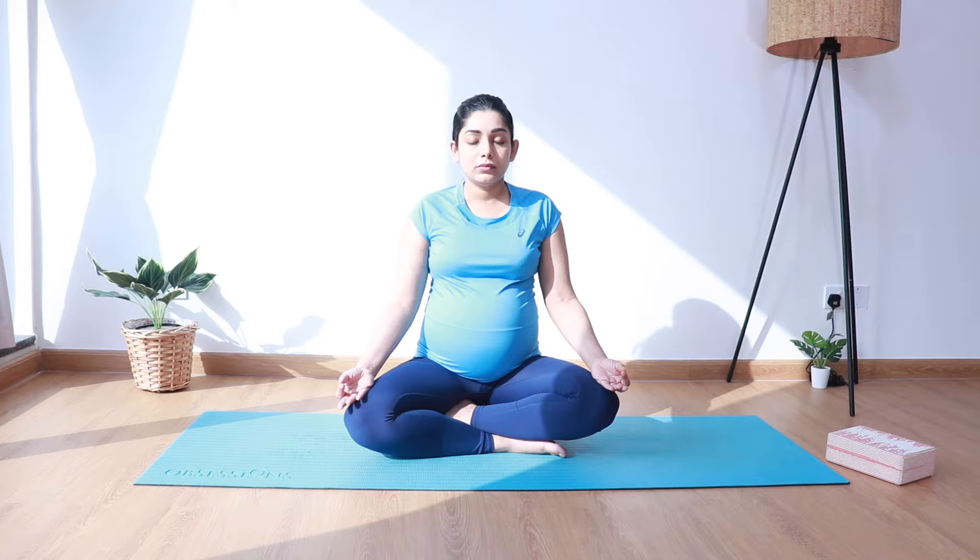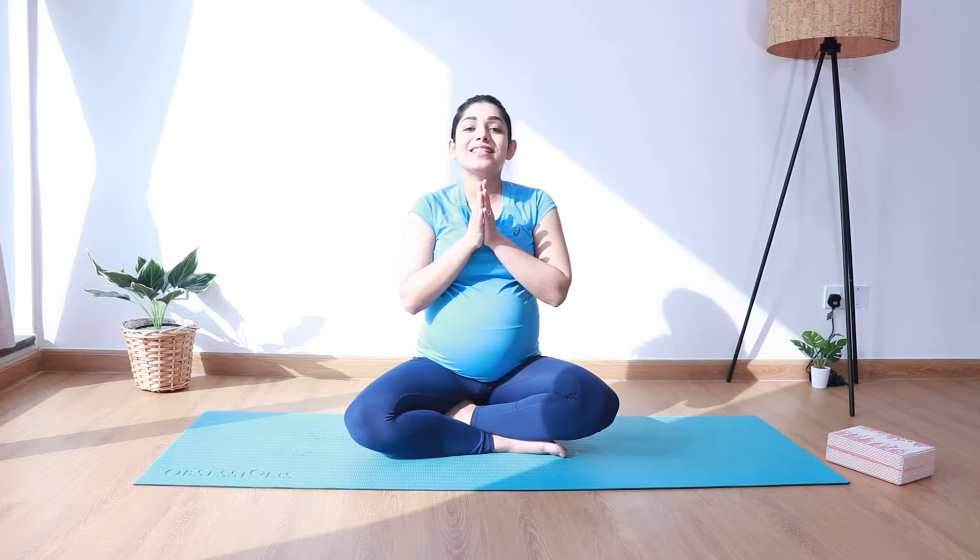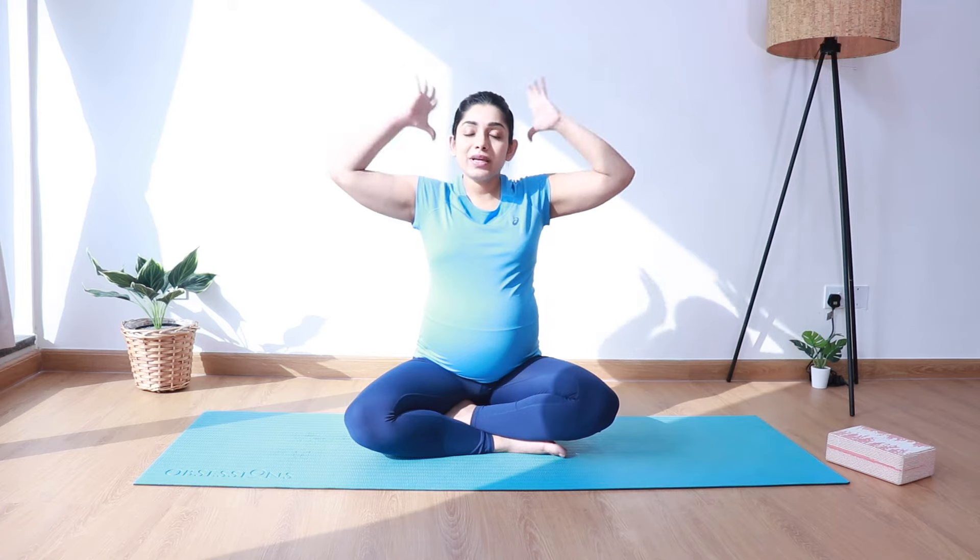We'll start the practice with an OM chant. Take a deep breath in. And gently open your eyes and let's begin the practice.